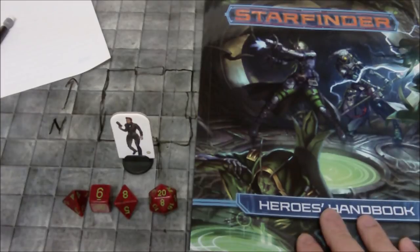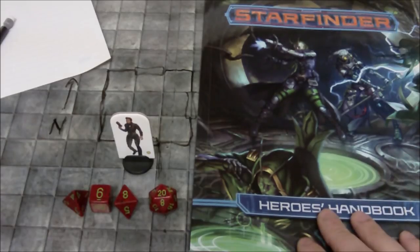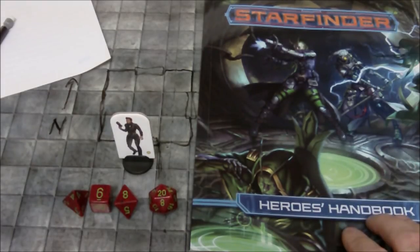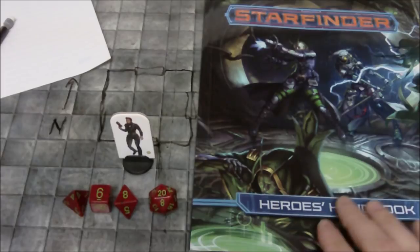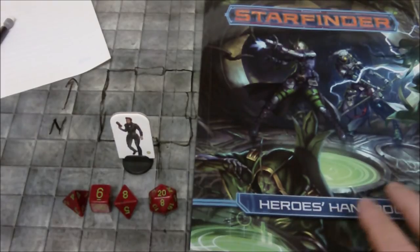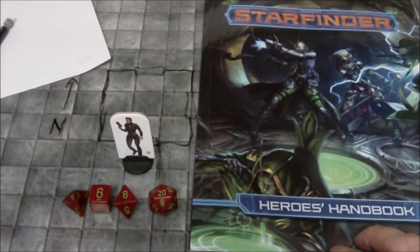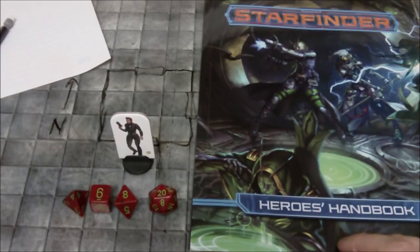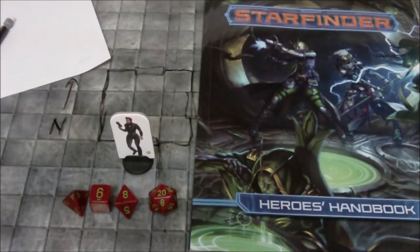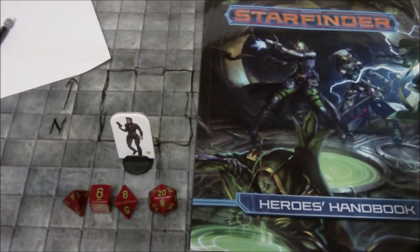Inside of the Heroes book — sort of like the player's guide or the player's rule book — there was a solo adventure. So if you buy this and you can't get a group together to run a game, you can still get some enjoyment out of it. It also works like a tutorial to help explain the mechanics to you. If you are new to role-playing games like Dungeons and Dragons, Pathfinder, Starfinder, Dragon Age, or the Star Wars one, this will give you an idea of how the core mechanics of this system work.